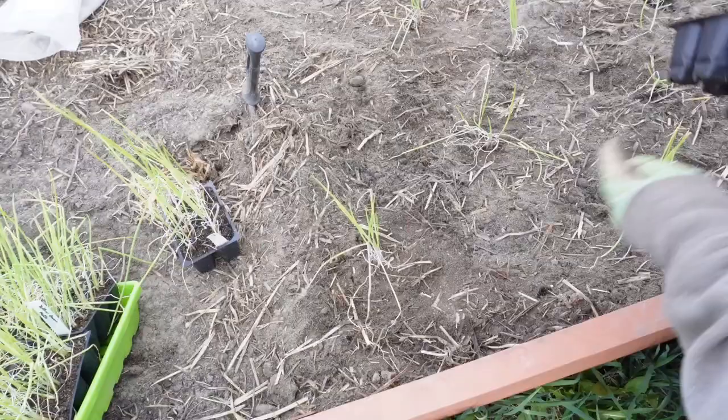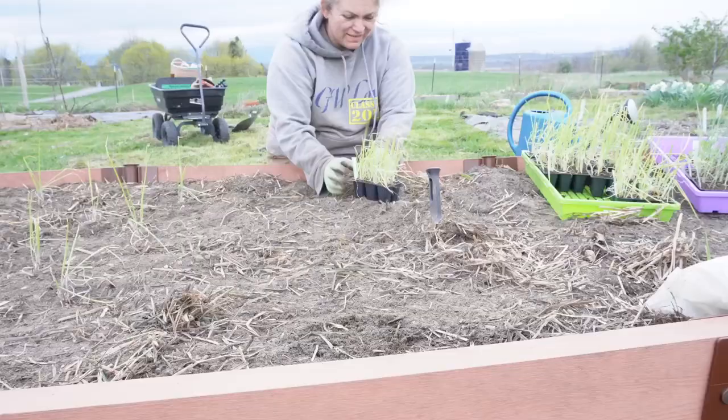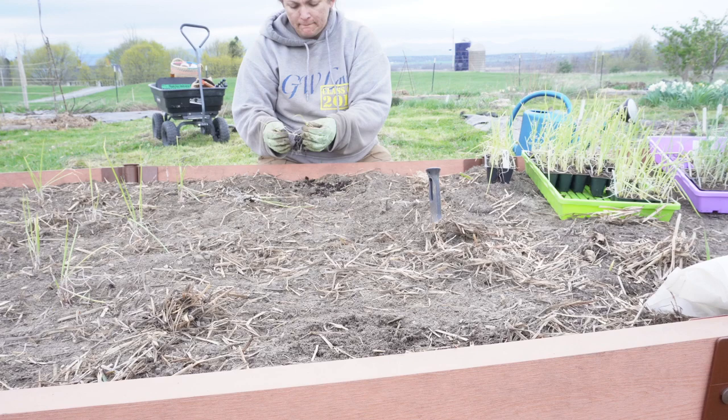Most of my yellow onions will be planted in clumps as well, but I want to try some individually again. So I gently pull them apart and plant them about 4 inches from each other.